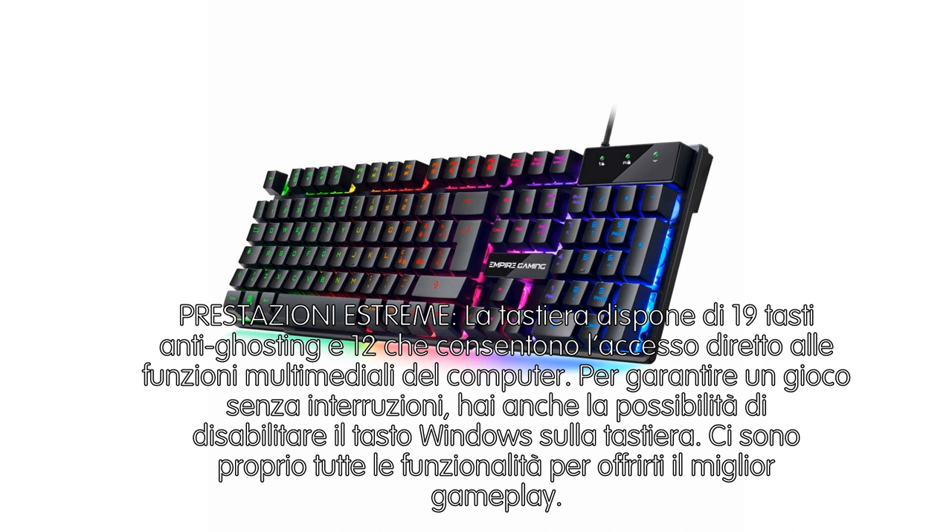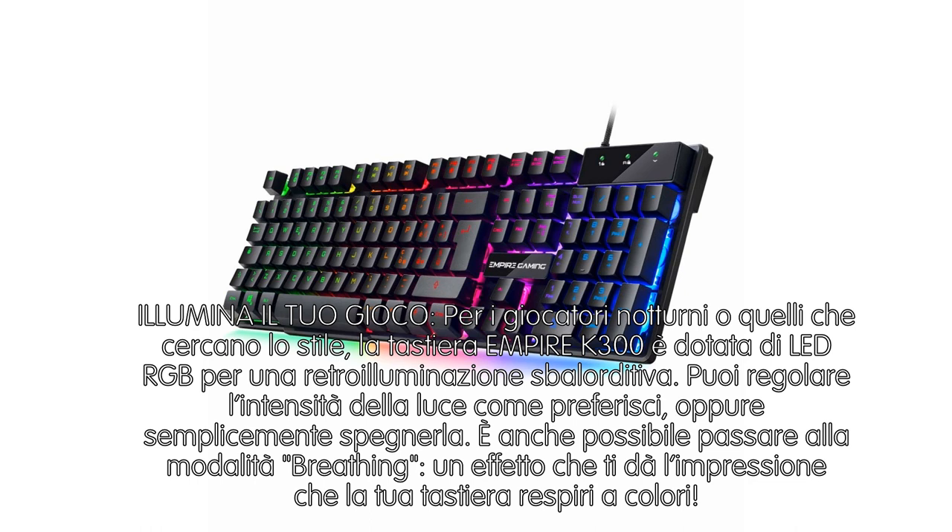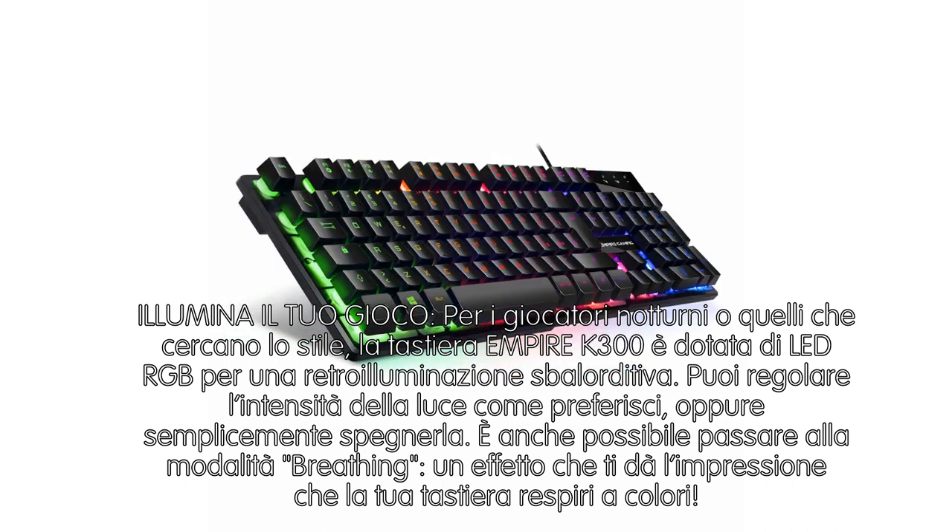Illumina il tuo gioco: per i giocatori notturni o per chi cerca lo stile, la tastiera Empire K300 è dotata di LED RGB per una retroilluminazione spettacolare. Puoi regolare l'intensità della luce come preferisci, o semplicemente spegnerla. È anche possibile passare alla modalità breathing, una funzione che dà l'impressione che la tua tastiera respiri colori.